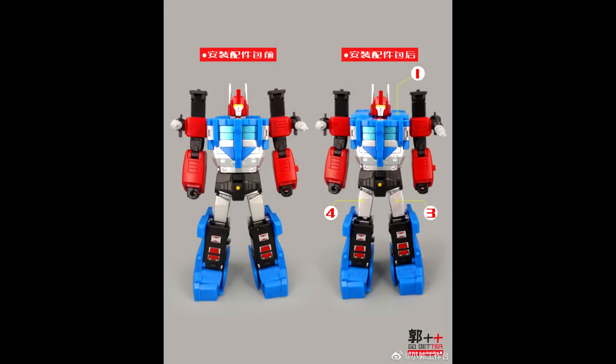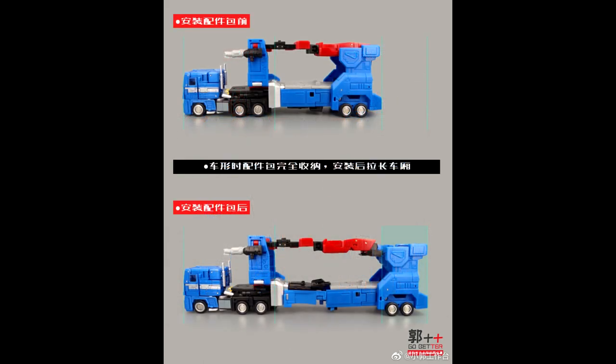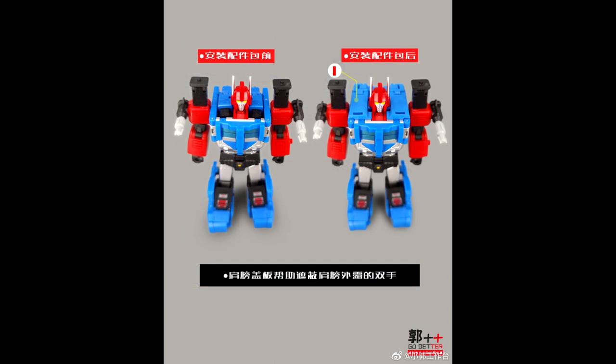First up, add-on kits. Looks like Go Better has upgraded the New Age Delta Magnus. They already did this with their Ultra Magnus — gave a little piece over the shoulders to cover up the arms and make it look a lot better. You also get back thigh pads to cover up the thighs, and it looks like you can extend the cab in alt mode too. Pretty cool.